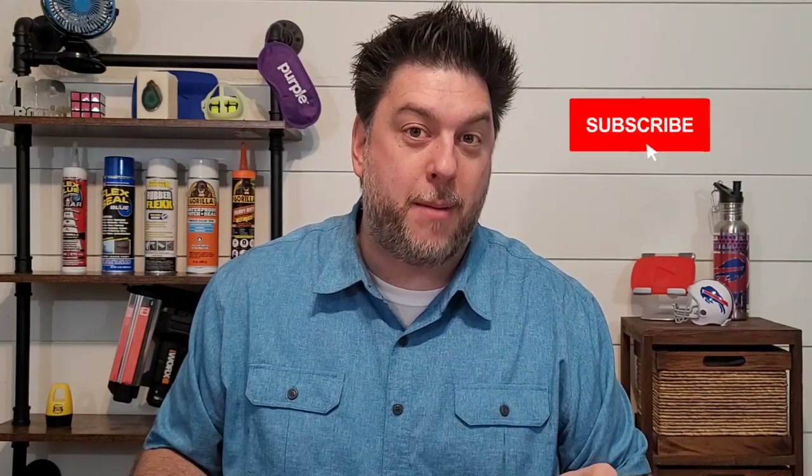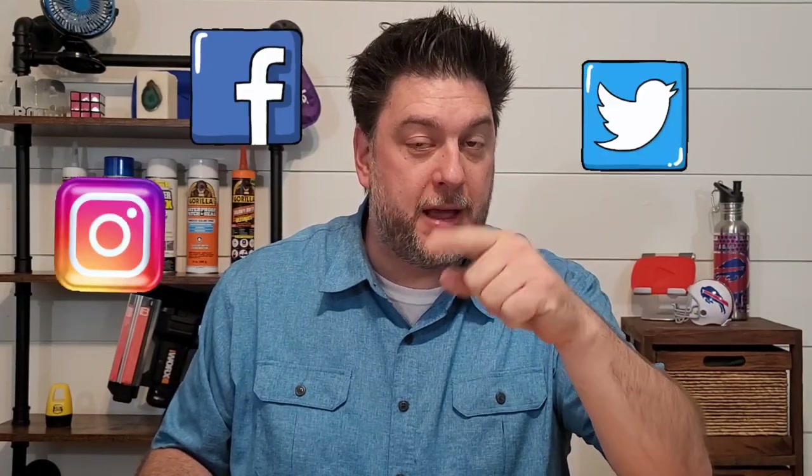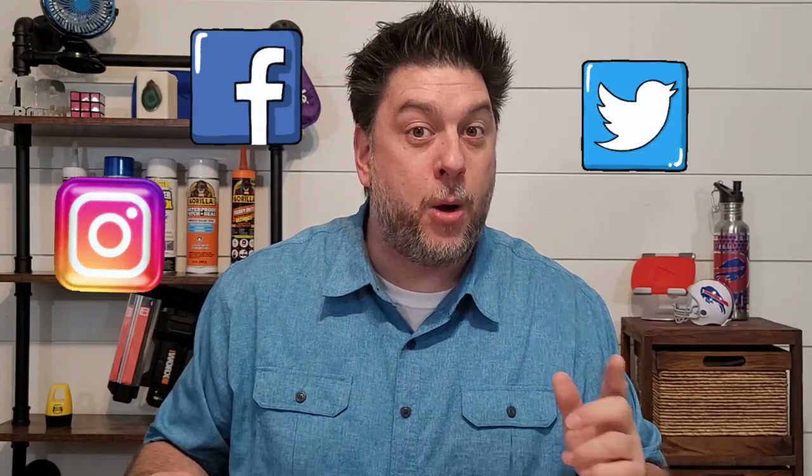This is Jeff with Jeff Reviews for You. My channel is dedicated to reviewing mostly As Seen on TV items. I look at some consumer gadgets, other household items, and once in a while I do a little bit of DIY just because I like to. If that interests you, I would love it if you would subscribe to my channel and click the bell below so you're notified every time I release a video. Don't forget to check the description for my social media — Instagram, Facebook, and Twitter. Now let's take a closer look at the Slap Mask to see if it's any good.